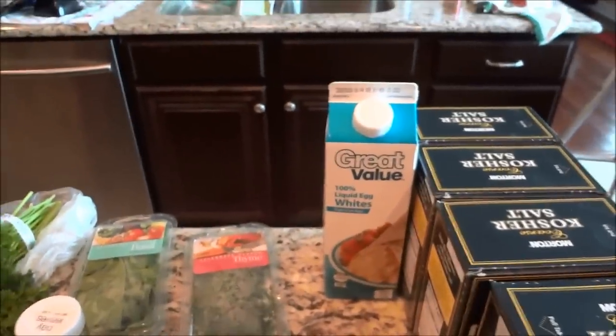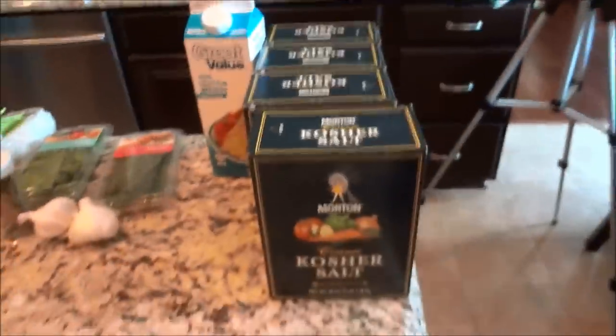To make my encrusted salt mixture, I got some egg whites — great value, the economy's bad, trying to save money — and some kosher salt. You need to use coarse ground kosher salt or sea salt, something with big granules. I bought a carton of egg whites because I didn't want to crack a bunch of eggs and waste the yolks — I'm doing a total of six fish.